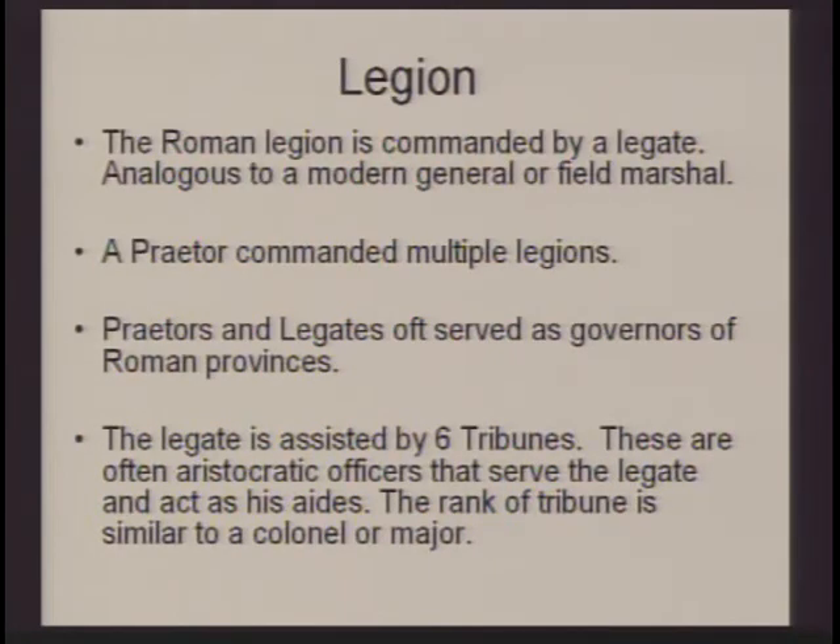The Legion is commanded by a legate, similar to a general or field marshal, who is in charge of the whole group. If there were multiple legions, that would be commanded by a praetor. The legate or praetor was usually also the governor of that Roman province. The junior officers of the legate are tribunes — usually six of them — similar to colonels or majors, who command some of the cohorts or carry out the legate's wishes.